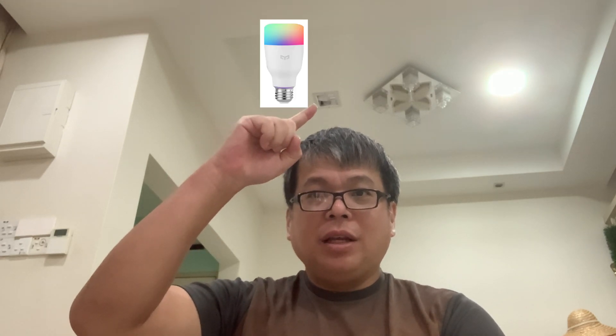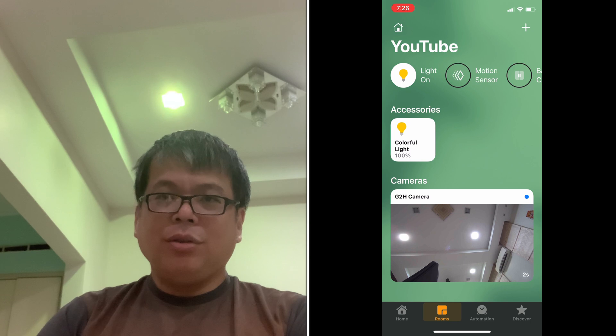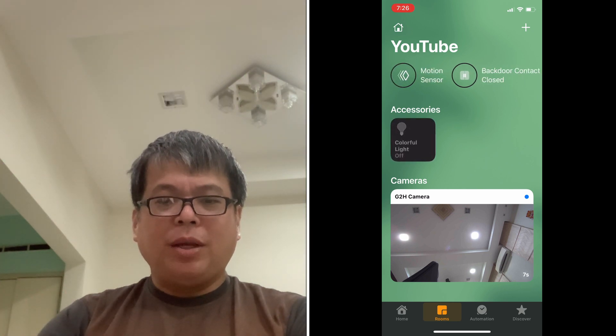We are now almost ready to create the automation. Before that, just a final test of the EG light color bulb I've installed on the ceiling over there. Let's click on — it is on, green color. Let's click off — it is off. So we are now ready to create the automation.